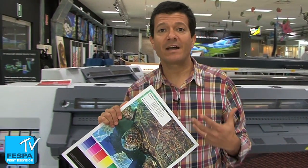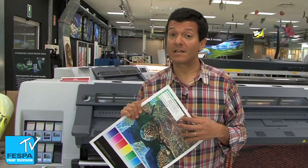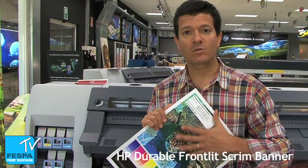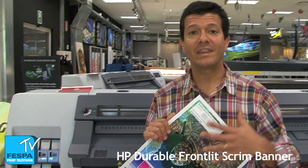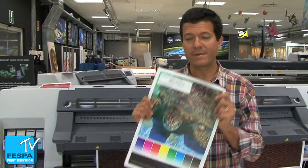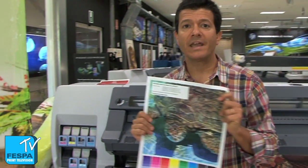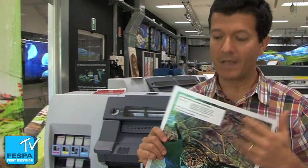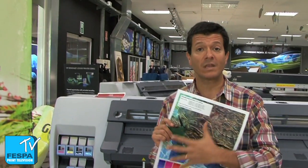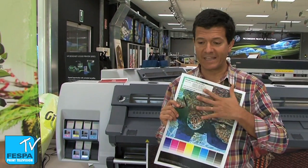Where does this durability come from? It comes from the latex itself. During the printing process, the latex which is laid onto the surface is melted, and that creates a kind of film which protects our pigments. Therefore we can bring this type of banner outdoors and it's going to last for a long time — a banner like this one will last up to three years outdoor without lamination, thanks to this latex protection.